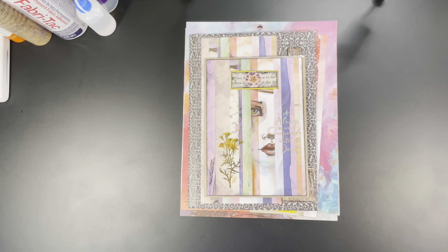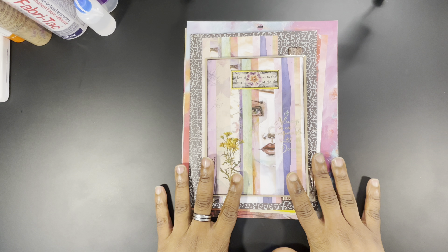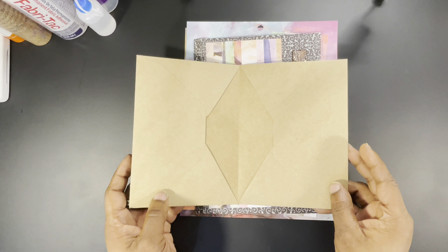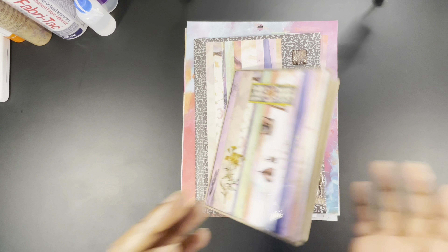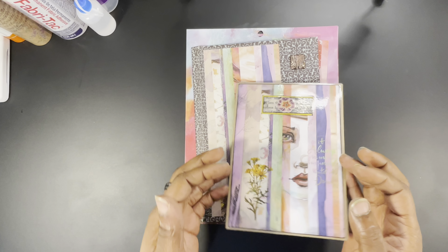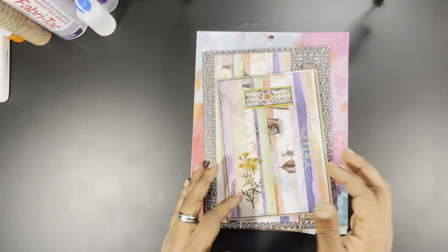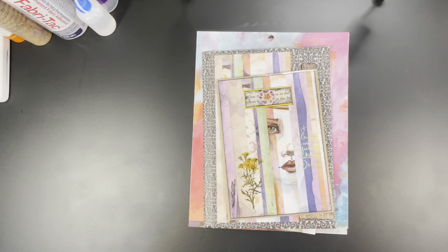Hi there guys, Ken here, your Thrifty Apprentice, and welcome to the Crafty Corner. Today we are tackling part two of the Jane Davenport journal that we were constructing out of two envelopes. I'm going to keep this video real time, try to keep it at about the 30 minute mark, and if we have to make a part three we'll make a part three.